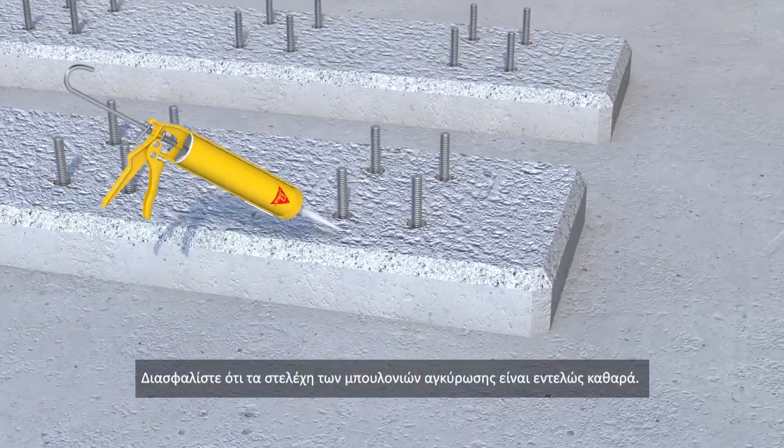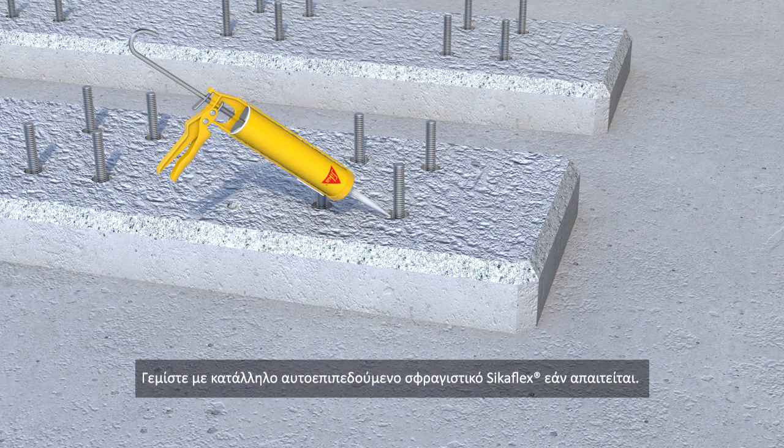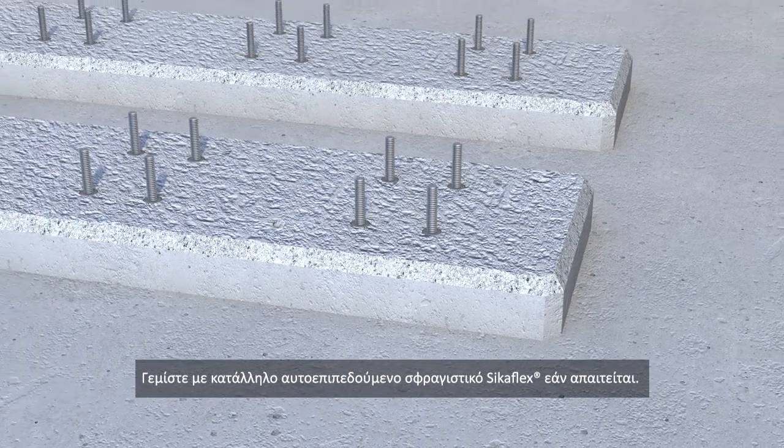Ensure any anchor bolt sleeves are cleaned out thoroughly. Fill with a suitable self-leveling flowable SikaFlex sealant if required.